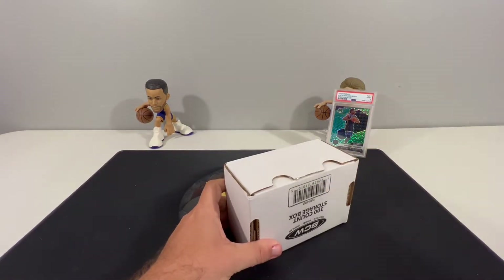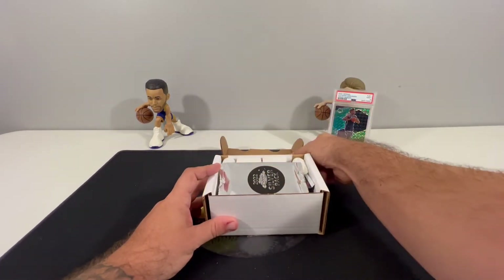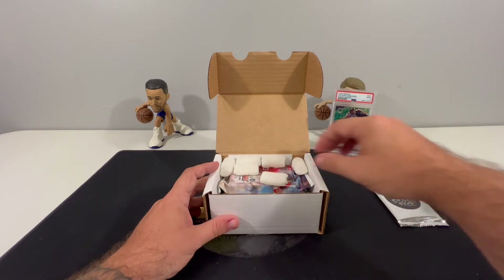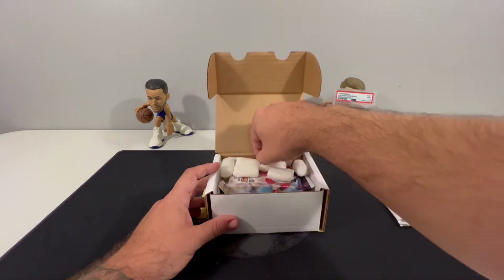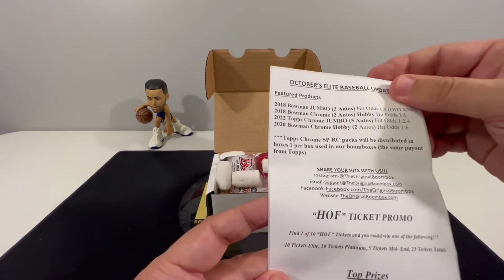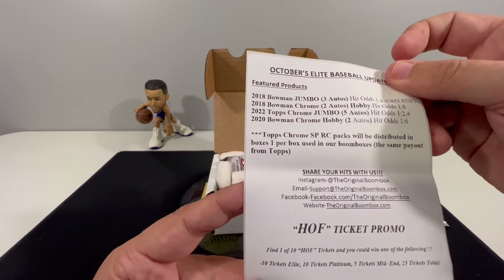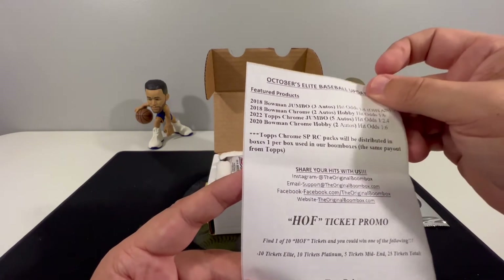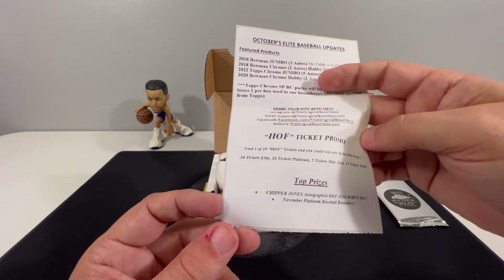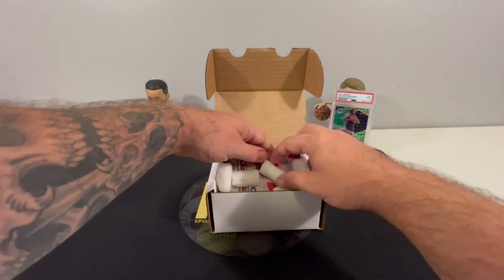With that said, let's get to it. Off the top of my head, I think this is 2017 Elite Baseball and we have a 2022 Chrome Silver pack right on top. The featured products are 2018 Bowman Jumbo, 2018 Bowman Chrome, 2022 Topps Chrome Jumbo, and 2020 Bowman Chrome Hobby. This month's promo Hall of Fame ticket top prize is a Chipper Jones inscribed bat, but it doesn't look like we have a ticket in here.